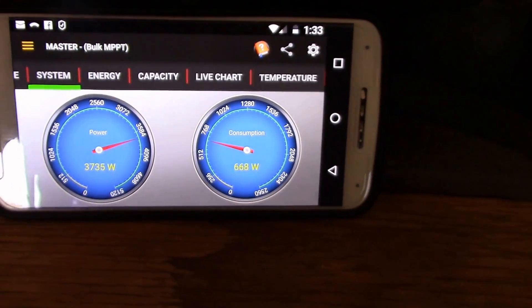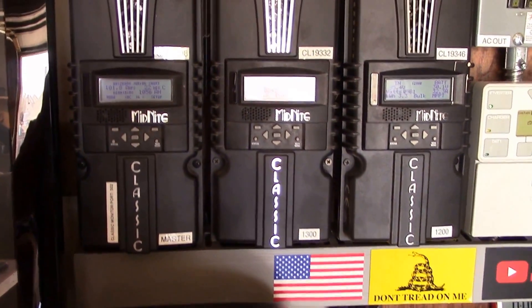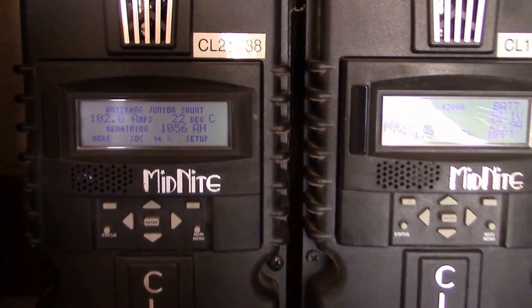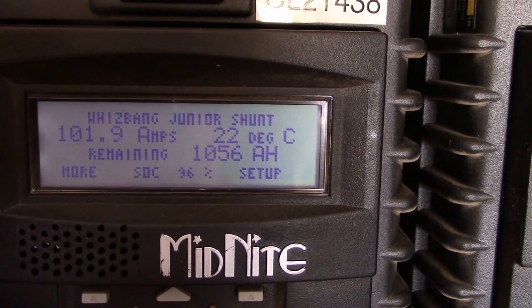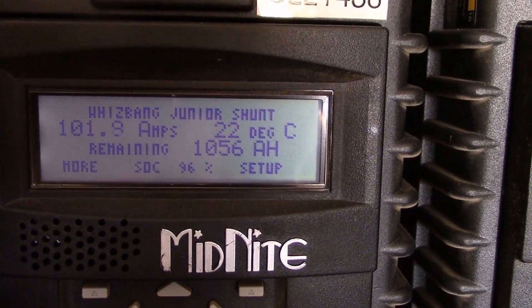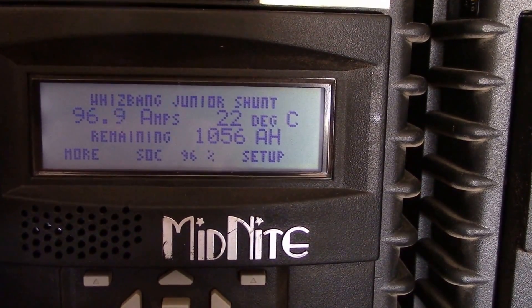This is taken right off the Whizbang Junior for Android phones, and it should match up with what's going on here, which shows about 102 amps. 96% state of charge. This is a 24 volt system.